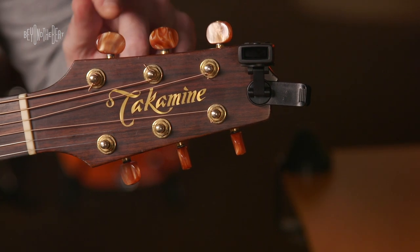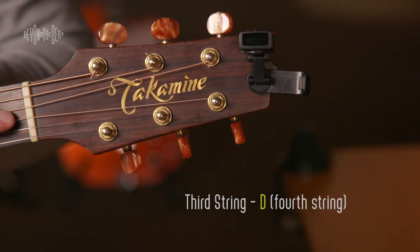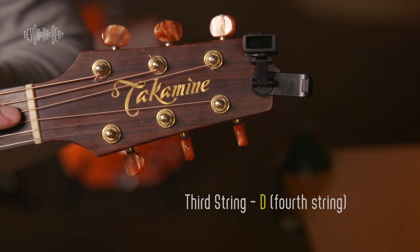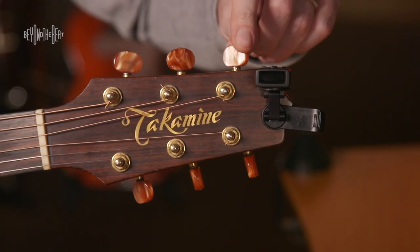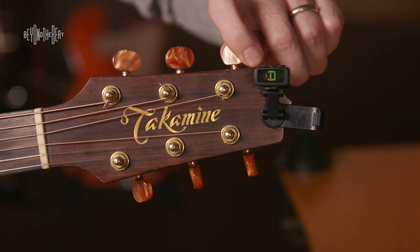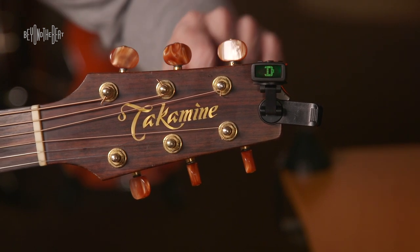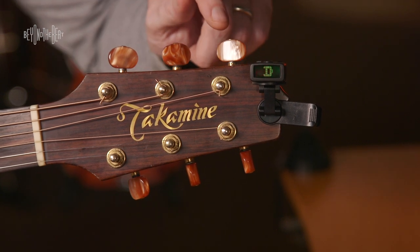Now we're going to go on to the D string. This is the fourth string — high E being the first. Here's the machine head. So I'll pluck D, and you'll notice D is a little bit flat as well. So I just turned it, but I went a little bit too far by accident that time. You'll notice that now it's sharp — you're going to see some bars on the opposite side of the tuner.